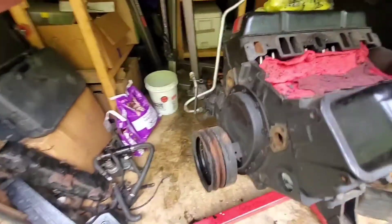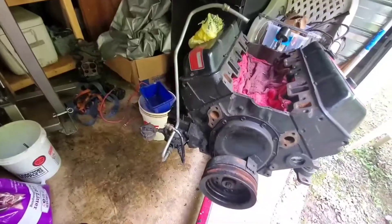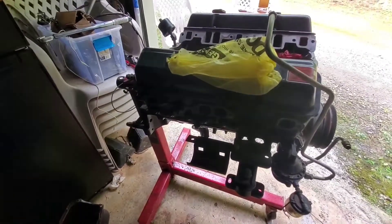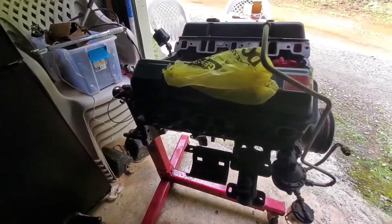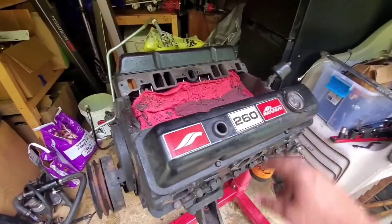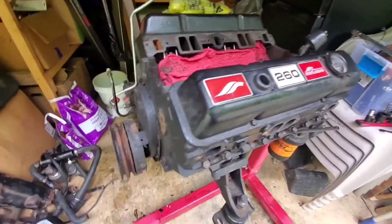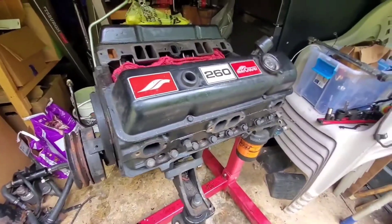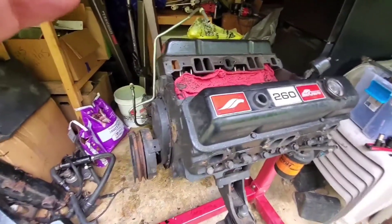It's just stripped down and we're getting ready to clean it up. We've decided not to paint this one red — we kind of like that it's black. We also think it's kind of funny that it's still got all the MerCruiser stuff on it. That'll be fun. We're gonna get it cleaned up, get some parts put on, and we'll try to catch some of it on camera.